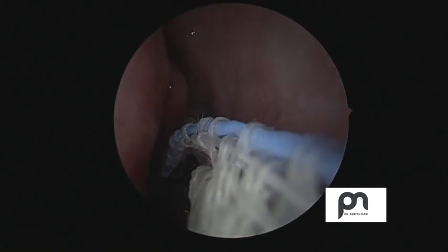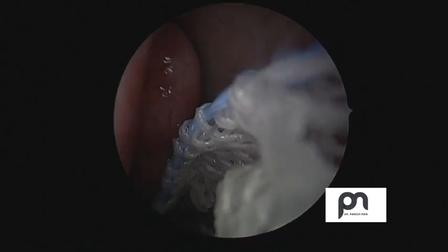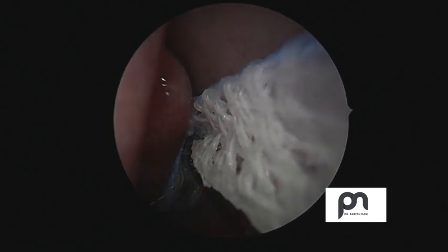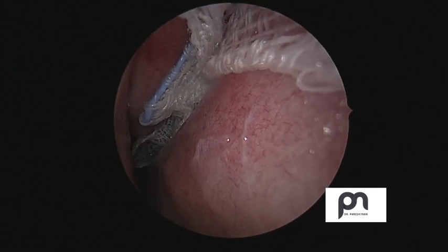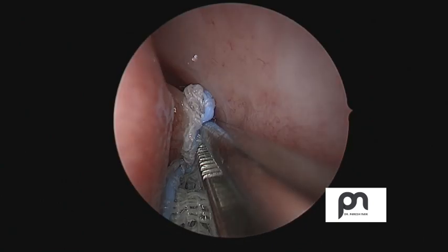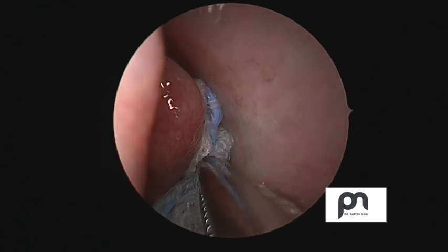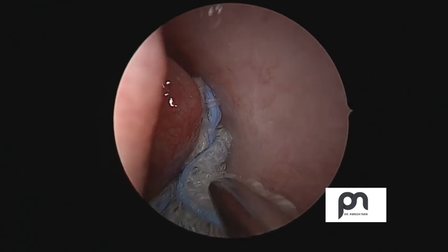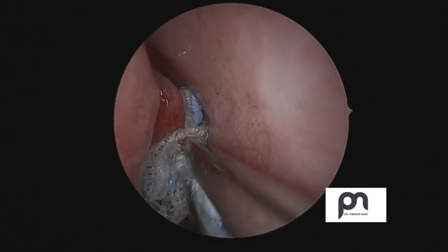You can gently slide in with the Frayer's elevator, making sure that the surrounding mucosa is not injured. We don't want to cause any unnecessary bleeding that can cause visual disturbance. After leaving this for a couple of minutes, take it out and you can see the difference. One small trick is to protect your instrument tip with cotton or ribbon gauze so that you are not directly on the mucosa.